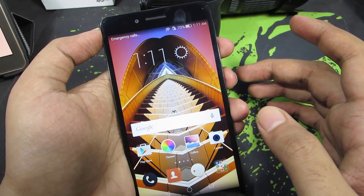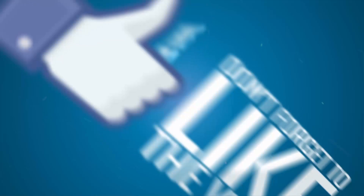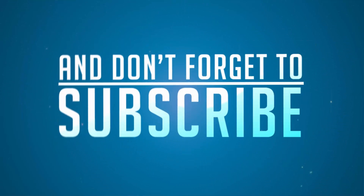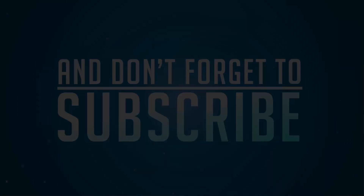So there you have it guys — in this way we can easily take screenshots on your Honor 5X or any other Honor device. If you like this video, give me a thumbs up and share it with your friends, or subscribe to my channel to see more videos just like this.